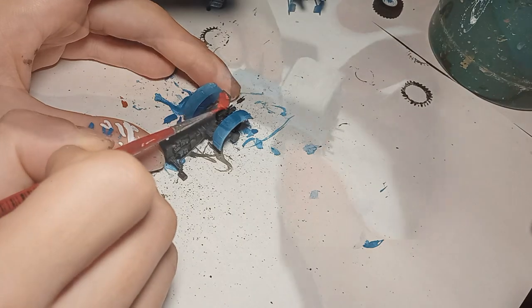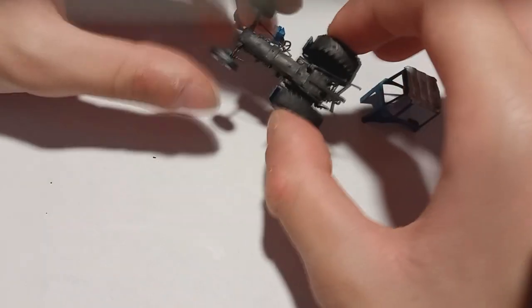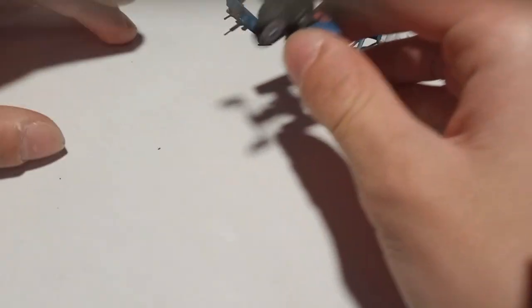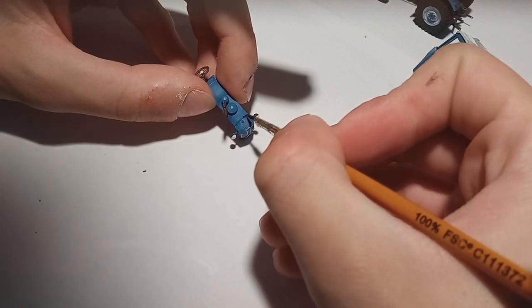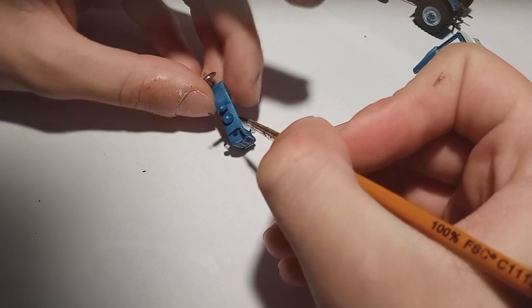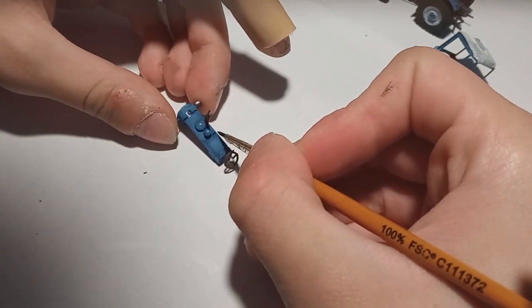Here you can see the tractor nicely painted but not yet weathered — and that's exactly what we're going to change now. I start by applying a dark grey pin wash specifically only around details, since this is a really tiny model, and then I blend it again with water.